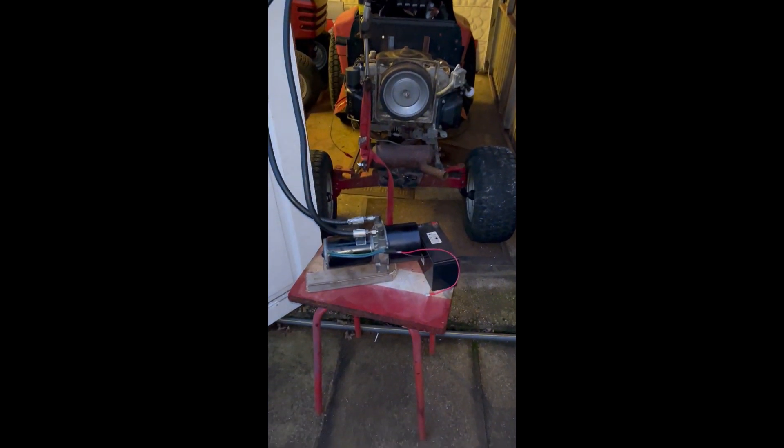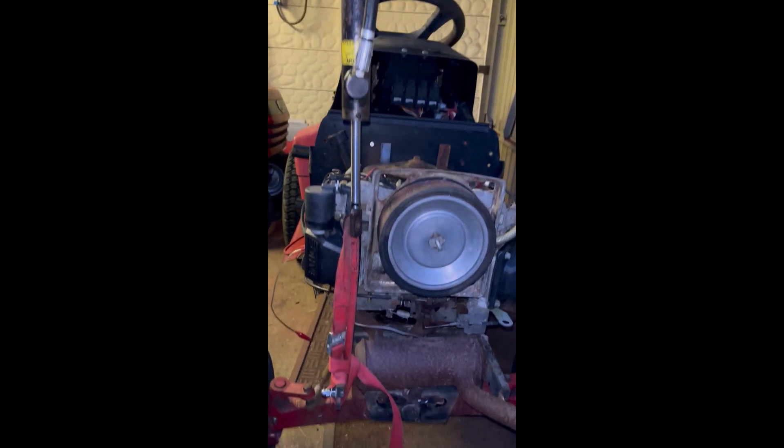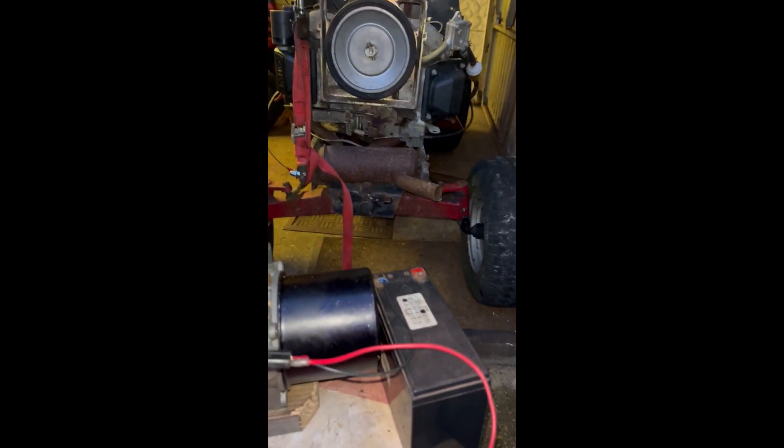And it's time to perform some tests. For this procedure I'm using a 12 volt, 7 amp battery and some straps. If everything goes well, the hydraulic system should be able to easily lift and hold the front part of the mower.